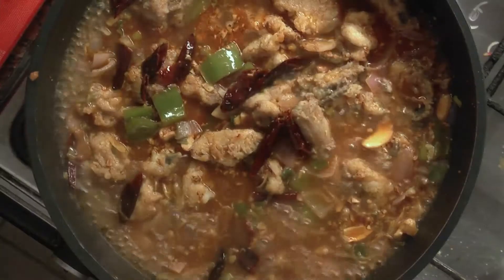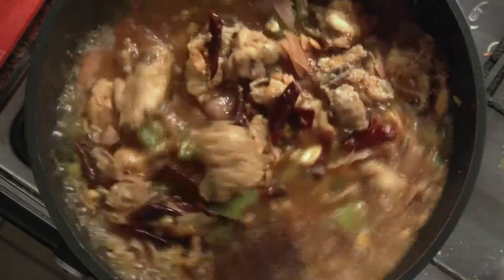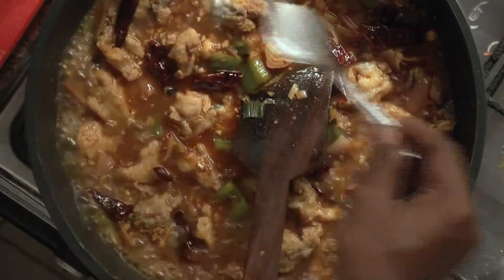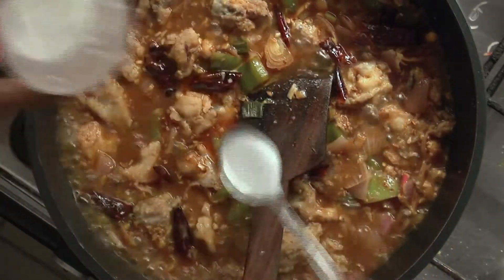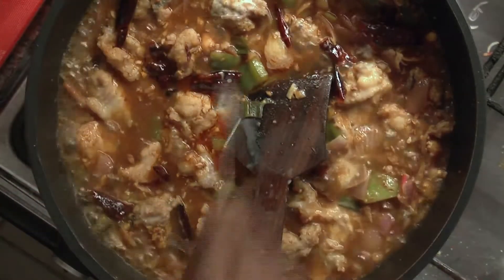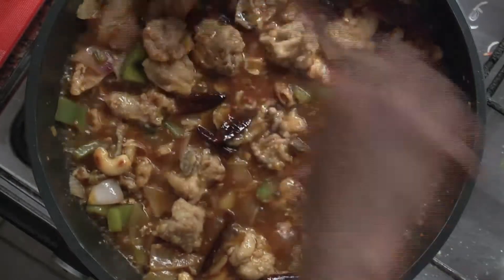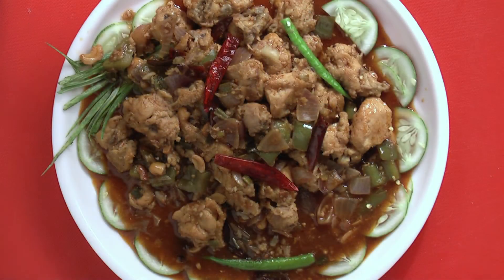It needs a little more salt. Next, mix corn flour with water and pour it in little quantities onto this — don't pour it all at once, just the required quantity. That should be enough. It has to be boiled for a minute again. Now your chili chicken is ready. Have this chili chicken and you will jump with joy just like the chicken.